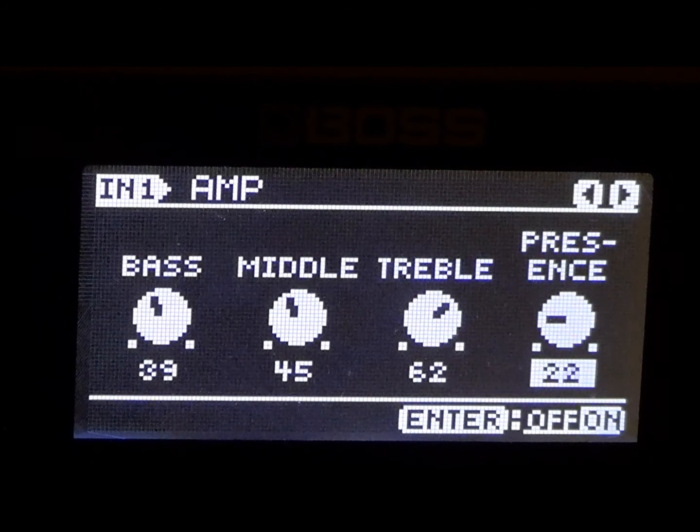I do my best to emulate these tone patches as best I can. Your results may vary as you dial them in, so go ahead and by all means tweak them and make them your own. If you can make them better, by all means go for it.